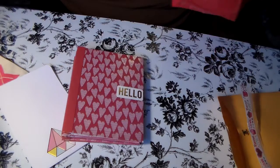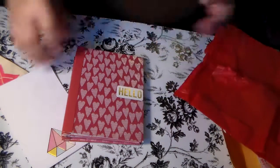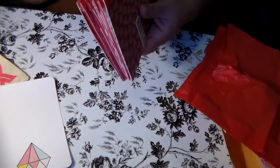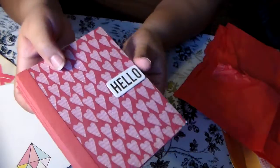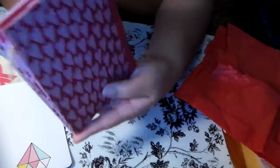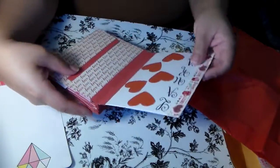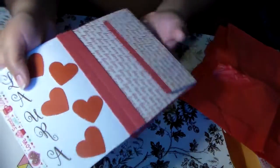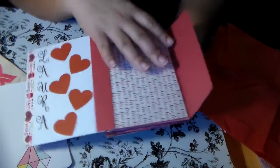This is a different style of flip book - it's got like gussets or something. Love this paper on the front and back, it's textured with little hearts. It says 'Hello' and she put my name on the side. And more of that washi - I love that washi.